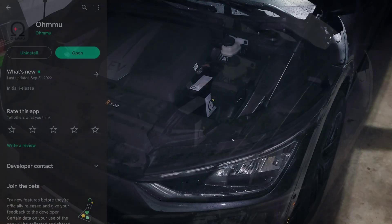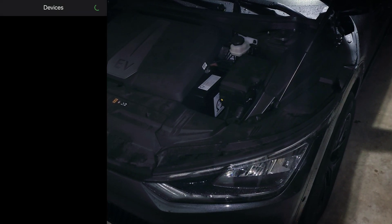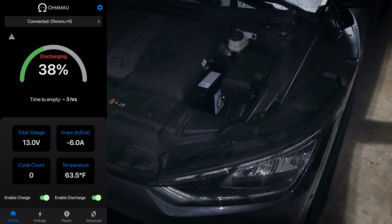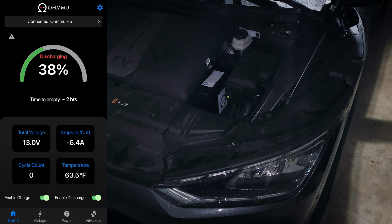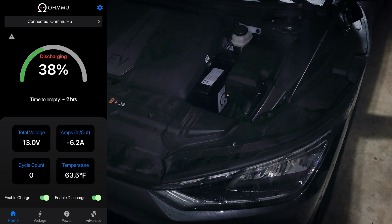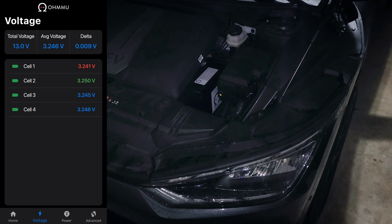Now let's get to the app. The app is simply called Omio — you can download it from your phone's app store. I'm on the Android version. When you pull it up, it shows whatever batteries are available for it to communicate with. You click connect and it loads up to the dashboard. You can see it gives you the current state of charge and whether it's charging or discharging, and an estimated time to empty based on current usage. Towards the bottom, we can see the voltage and amperage as well as the cycle count and temperature. On the voltage tab, we can see the total voltage and individual cell voltage as well.